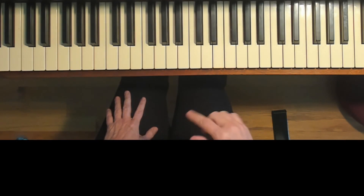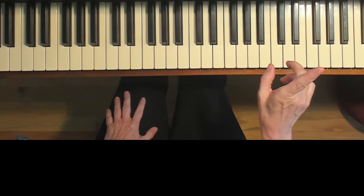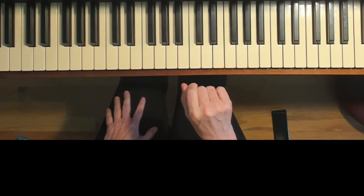I'm going to count: one, two, three, four, ready, go. And you're going to play there — on beat four. There we go.